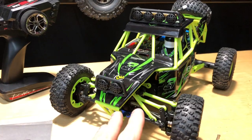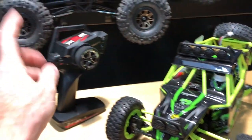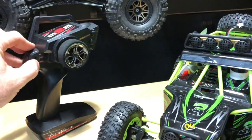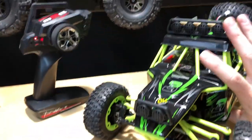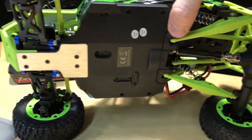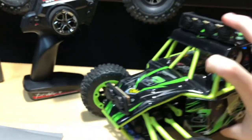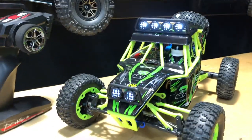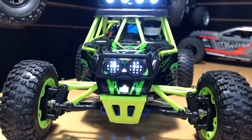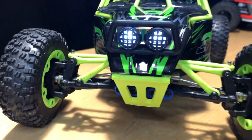On the vehicle itself, I put the batteries in and they're charged up, with four double-As in the radio. Let's take a look at the LEDs — turn on the radio first, then there's a switch on the bottom. It also has that little metal skid plate on it, which is pretty nice. The lights flash and once you move the steering wheel everything's good — these things are pretty bright.